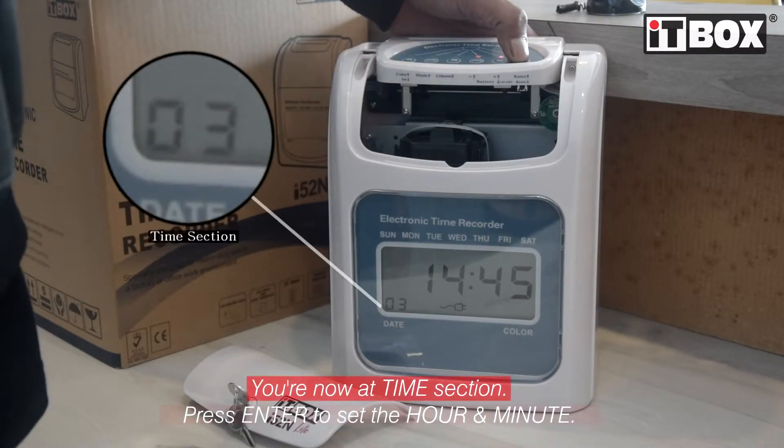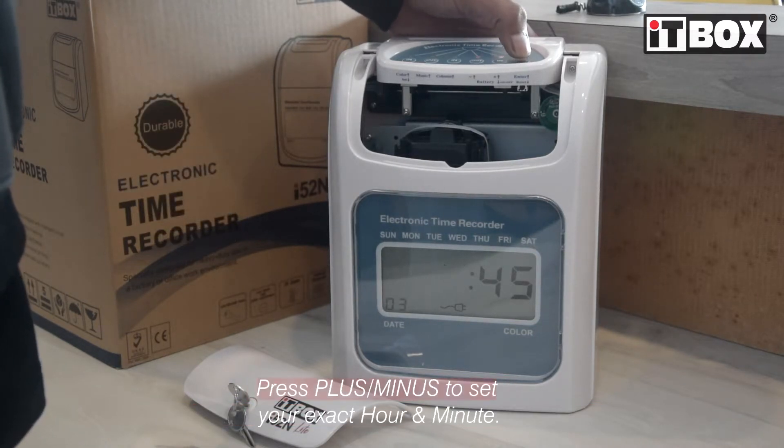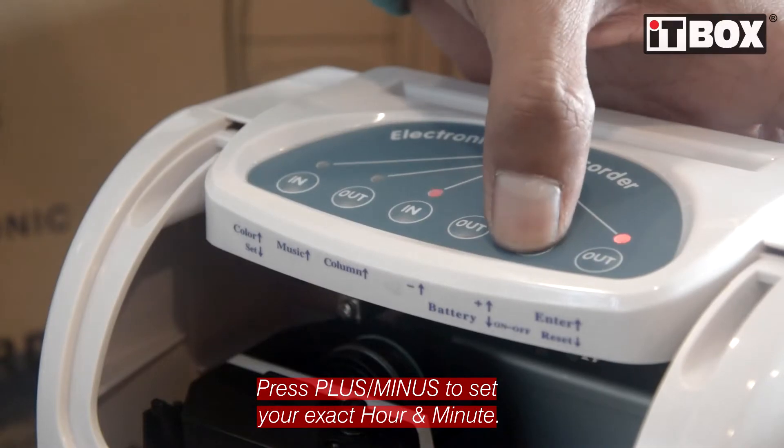As you can see, now you're at the time section. Press the enter button to set the hour and minute. Use the plus or minus button to adjust the digits.